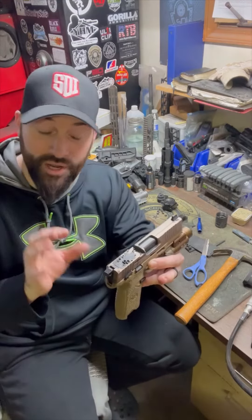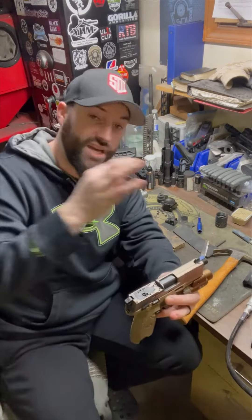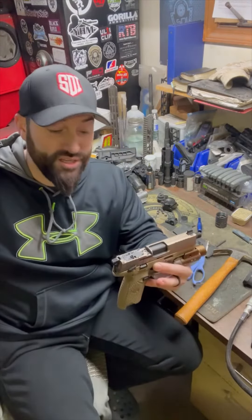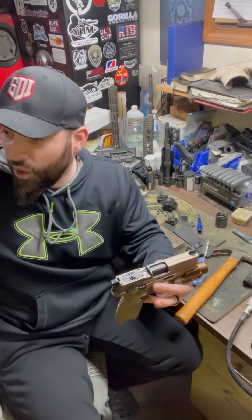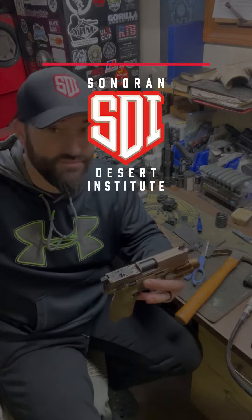And there we go. It may not be pretty but it's functional, it does exactly what it needs to do — it provides a little tension on these optic plates and I can go ahead and reinstall my optic. I don't have to wait a week and a half to get that part, $15 or whatever it is to get it shipped up here. Easy peasy.